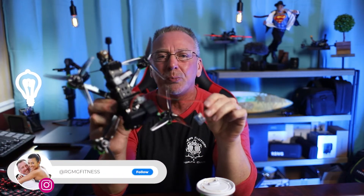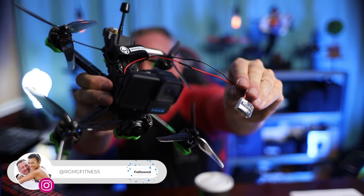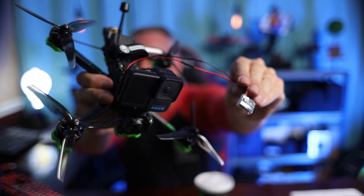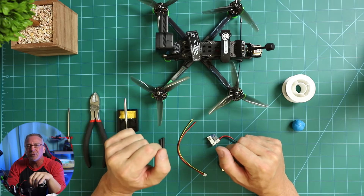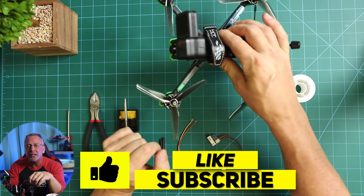Hello and welcome back to the channel. I'm Ron. Today I'm going to show you how I wired up my GoPro 10 Bones to my iFlight Nazgul Evoke, but this setup will work for any FPV drone as well. I figured since I was going to take the time to do this myself, I might as well make a video of it. I thought it would be useful to many others as well, so let's just jump right into it.